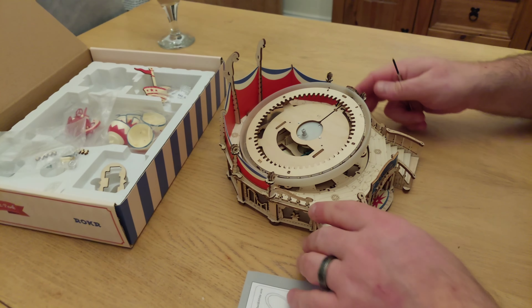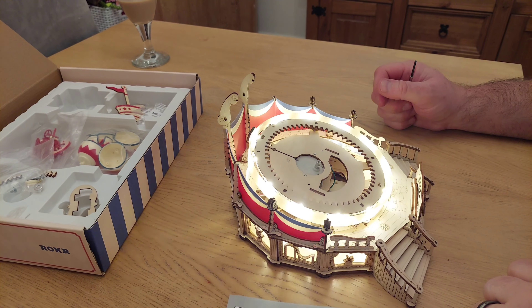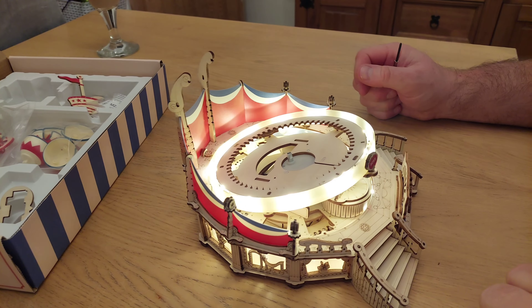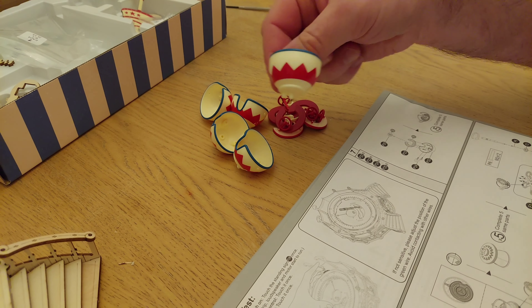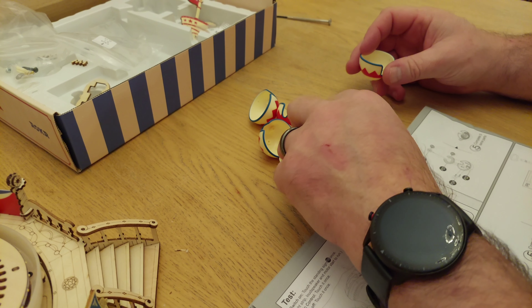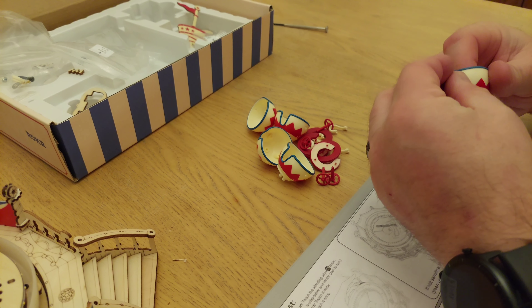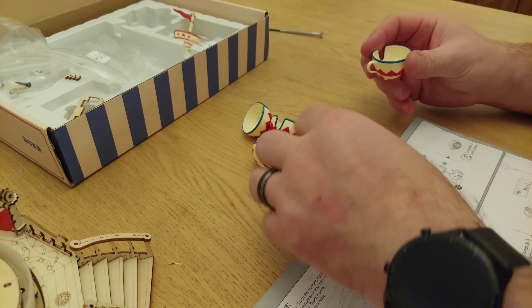That wasn't fun, was it? At least you know it works. So far it's looking pretty cool. The next bit is how to build the actual teacups. There are a couple of different parts to assemble and I've got to do five of them.